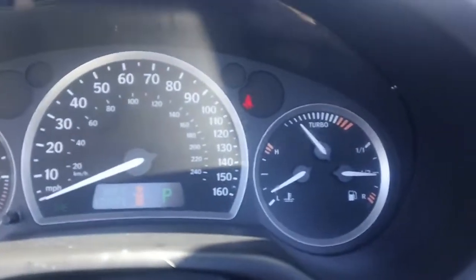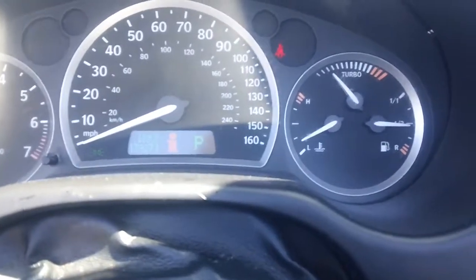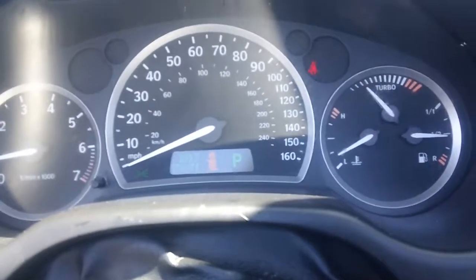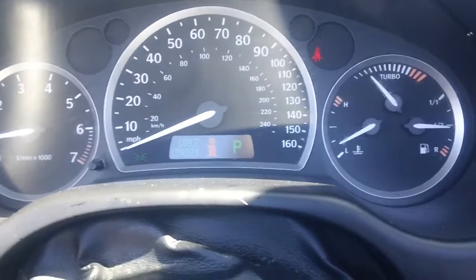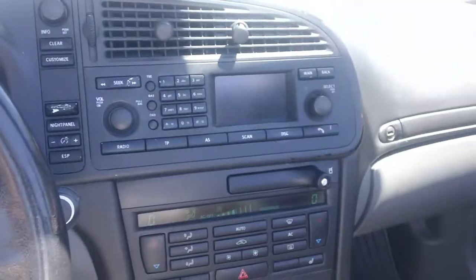I haven't had it up to top speed, but the speedometer goes up to 160. I've opened it up pretty well into the triple digits. There are all kinds of tweaks you can do with these cars to make more horsepower, but of course that shortens the life of the engine.